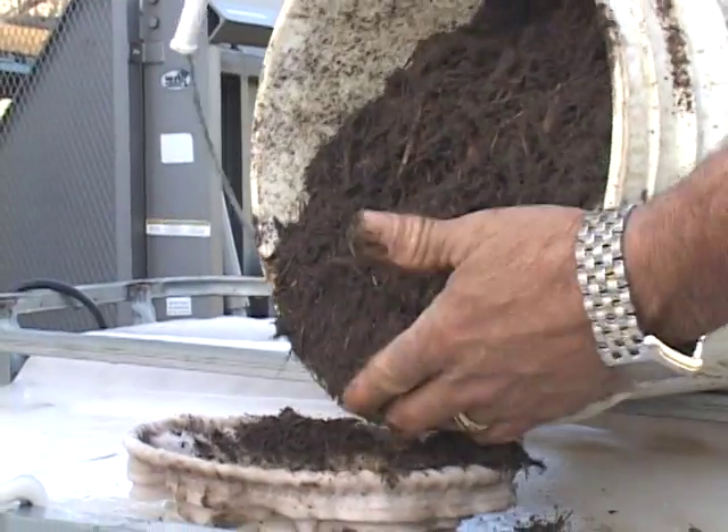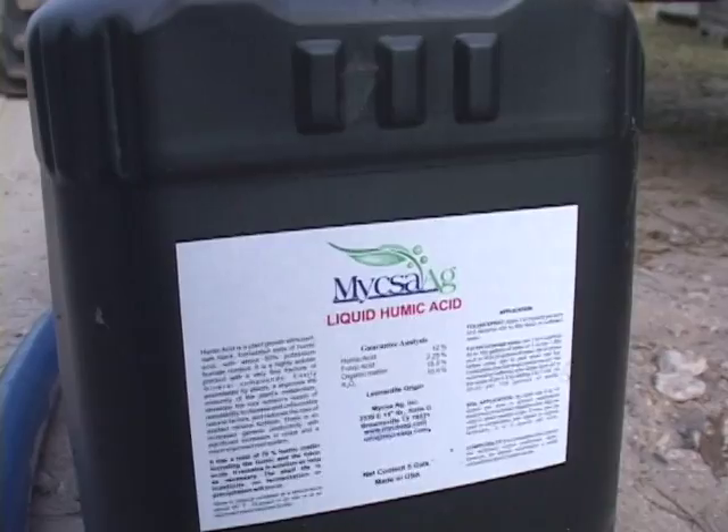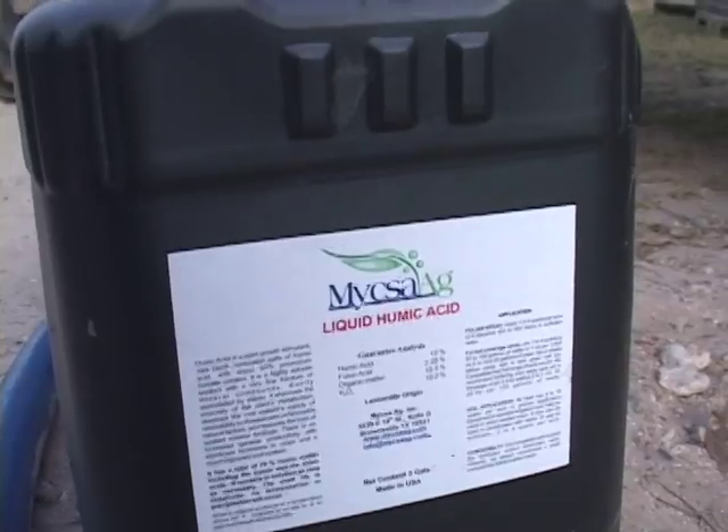It all goes into a sack that is blasted with air and water, and we add fish humic acid. That's to get the microbes growing inside the brew as it brews for 24 hours.